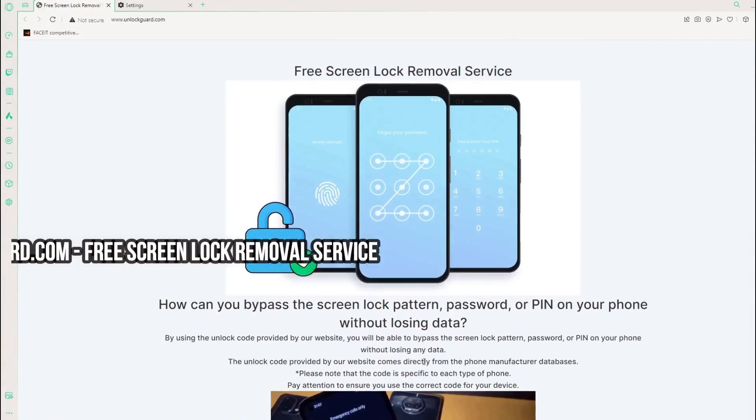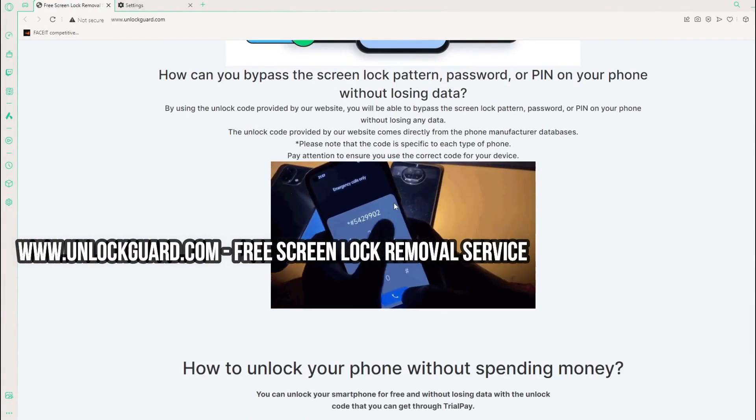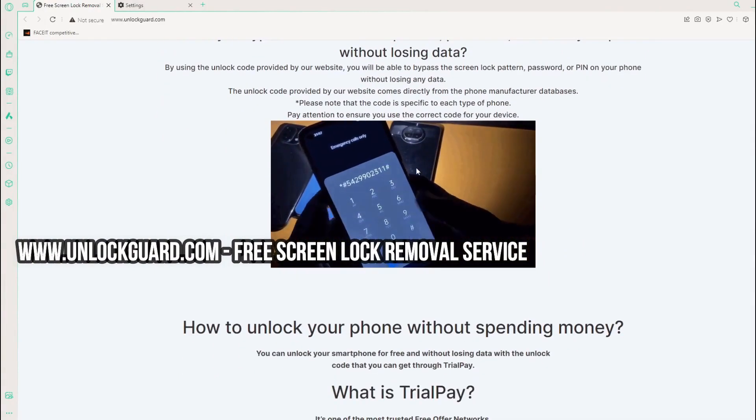To bypass the screen lock pattern, password, or PIN on your phone without losing data, you can use this free service on this website.